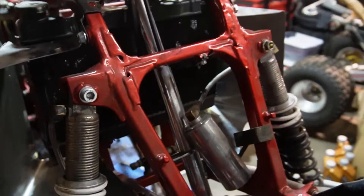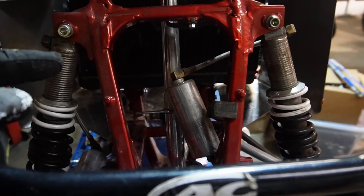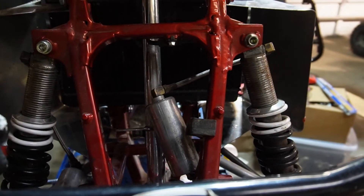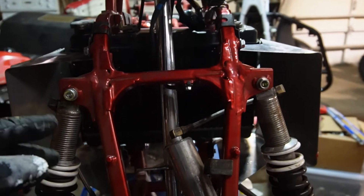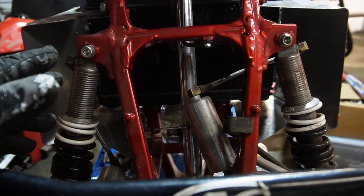That's my 250r build. I will post the video when this is done and go through the cost dollar by dollar. This didn't cost me very much at all because I had a running quad and got this rolling chassis very cheap. Thanks for watching — like and subscribe.